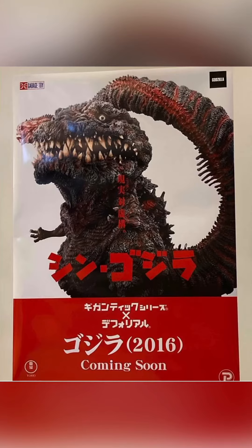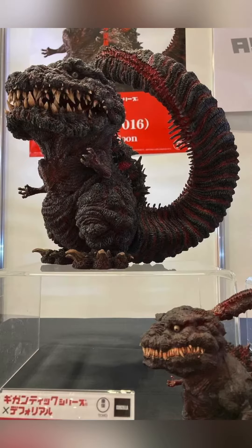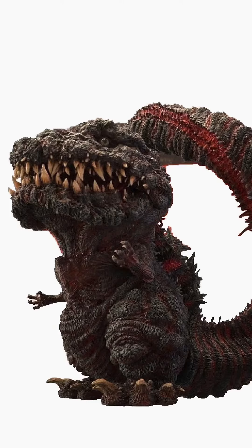Welcome back to the channel. Just wanted to do a short video showing the painted prototype images of the X-Plus Giant Defarill Shin Godzilla from Winter Wonder Festival, which was about two days ago at the time of this recording. These images come from the official Summit Kaiju Instagram and Facebook account. There are other pictures out there, but I didn't want to take from anyone else.